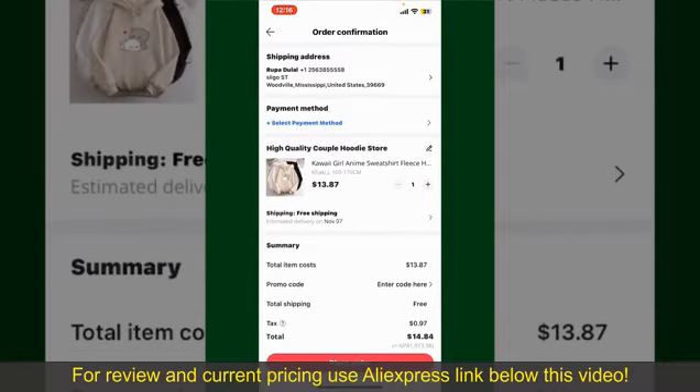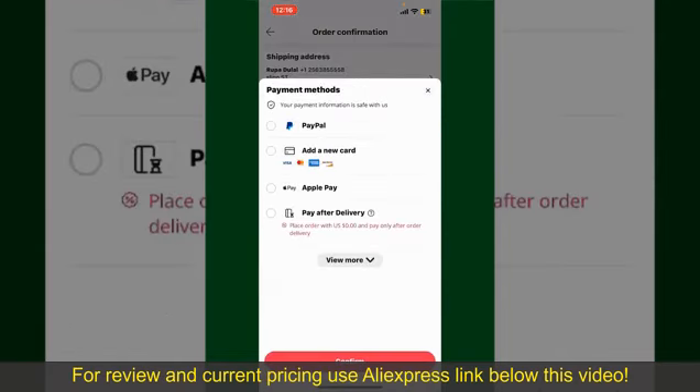On this page it will show you the order details and the summary for the product. You can enter a promo code if available, and you'll also need to enter your payment details. Tap on Select Payment Method from the options and choose your desired payment method.